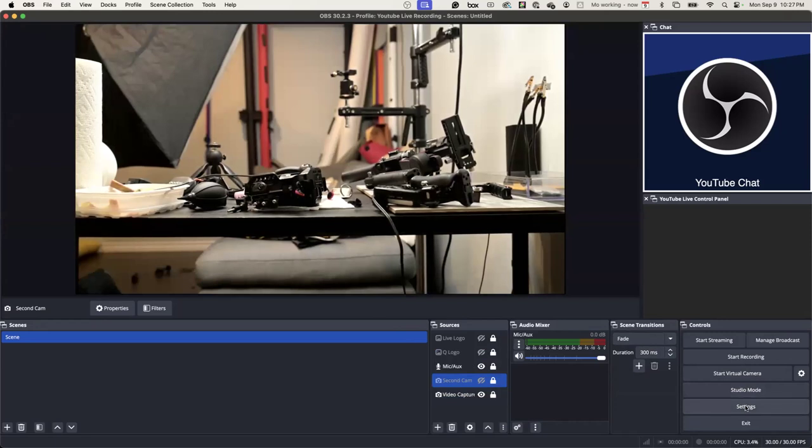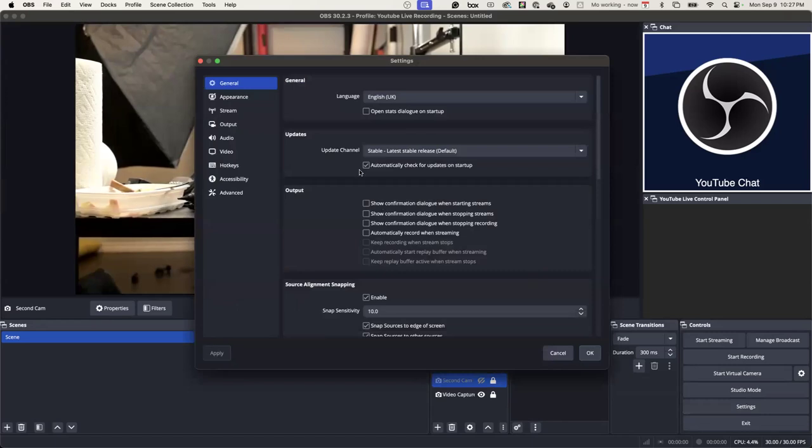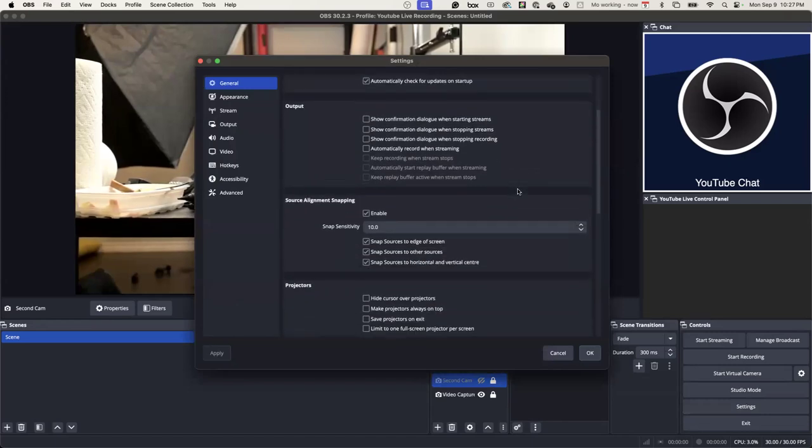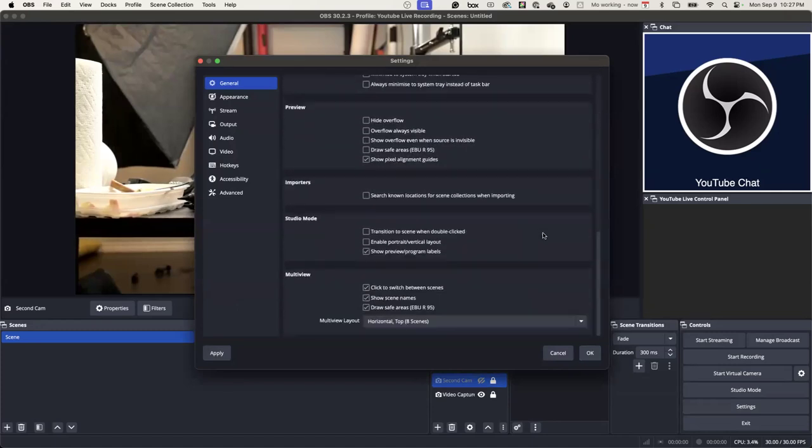When you first open up OBS, it asks you if you want to go ahead and have it set up itself. You don't want to do that because it doesn't do the best way. My settings on my computer — I had to search the internet for the settings I needed.